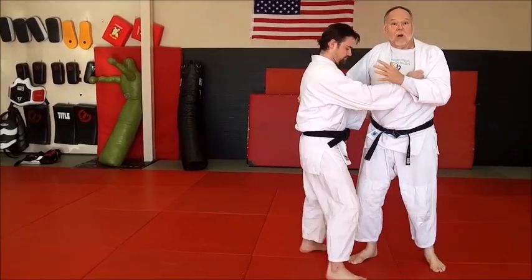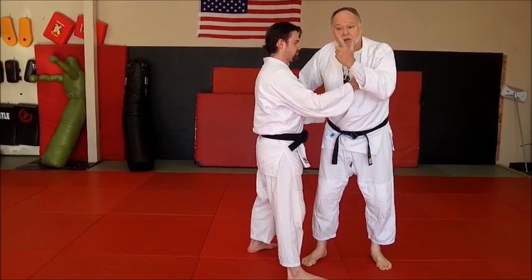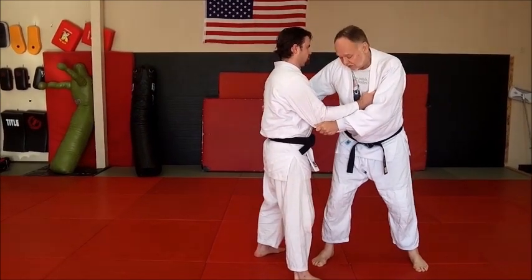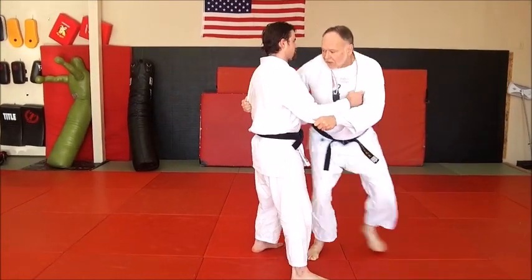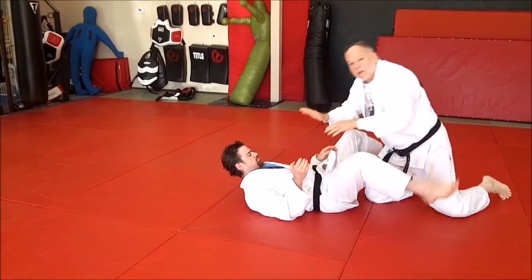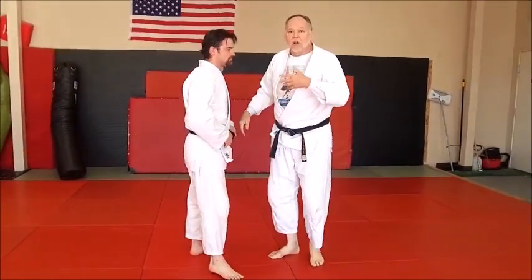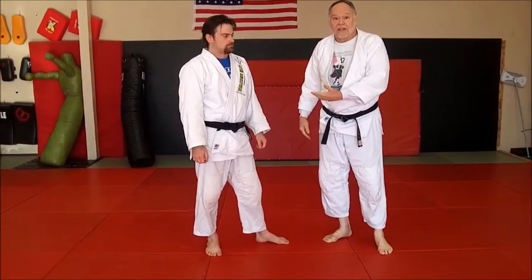When I throw him, he literally is my crash pad. Come in, hook, like that. I drive right into him and take him flat on his back. O Uchigari is a big, powerful throw — you really do end up on top of him like that.